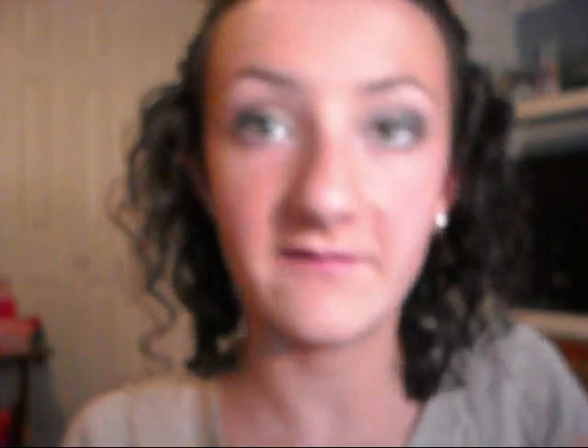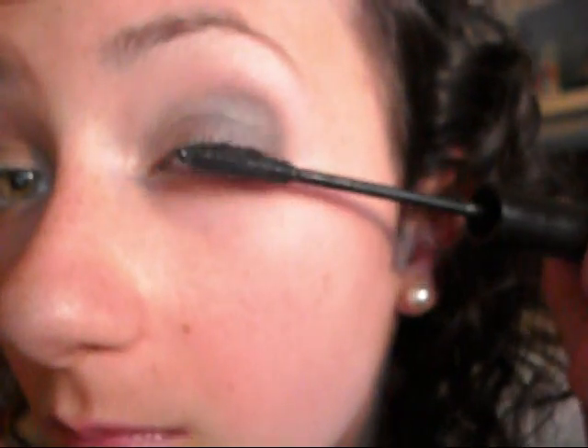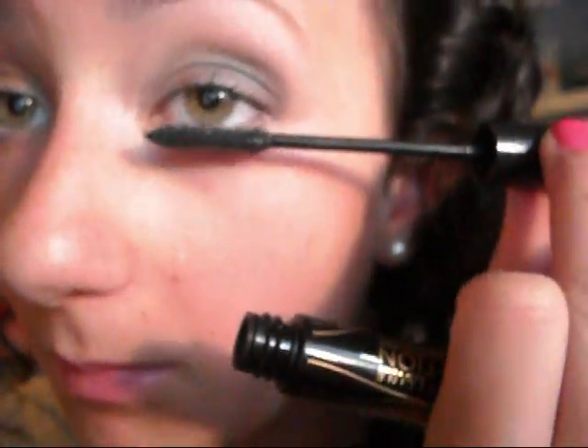Now curl your lashes and hold the lash curler there for 3 seconds. Then take your Maybelline Pulse Perfection Vibrating Mascara and press the button to make it vibrate — mine is in very black — and apply that with a vibrating motion to your lashes. Apply it to your bottom lashes as well, but do it without the vibrating motion so you don't get it all over under your eye. That's the eye look.